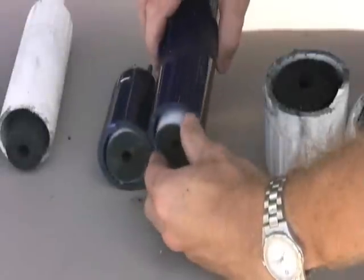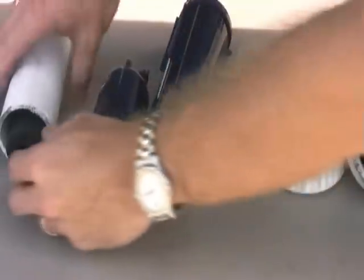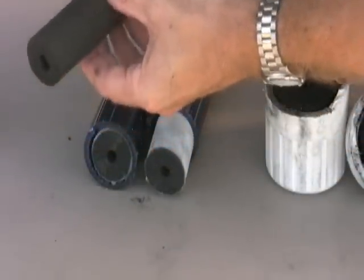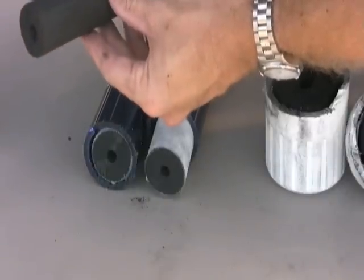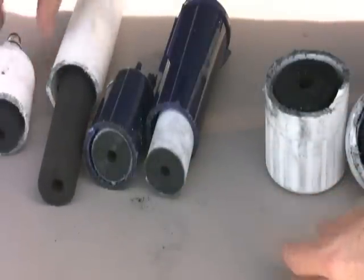We found that for the most part all fridge filters have the same type of carbon block media inside. The activated carbon is bonded and formed into a cylindrical shape, and that cylinder is then bonded to the ends of the filter cartridge. The idea is to force water from the supply line through the walls of the cylinder and then back out of the filter to feed the water dispenser and ice maker with filtered water.